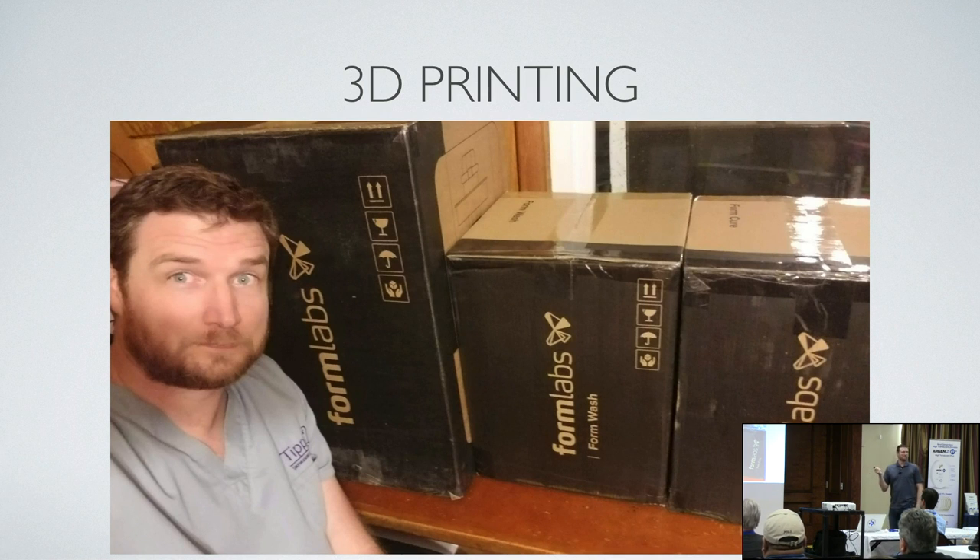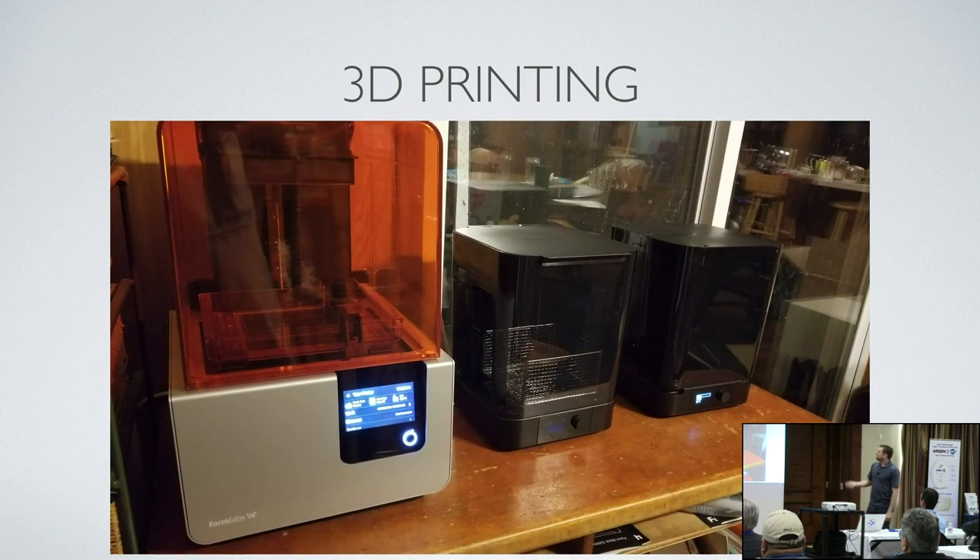I got a Formlabs printer last September — a Form 2, the Form Wash, and the Form Cure. Much to the chagrin of my wife, it's sitting in our dining room, because you saw our lab — it can't fit in there. So it's in our dining room.